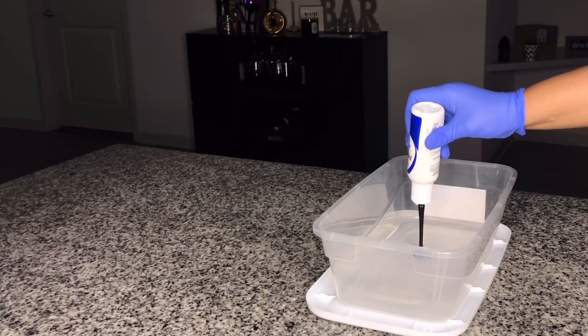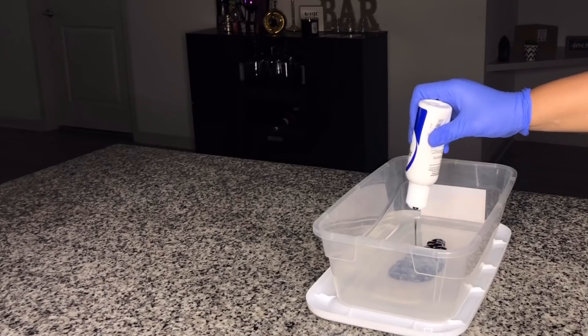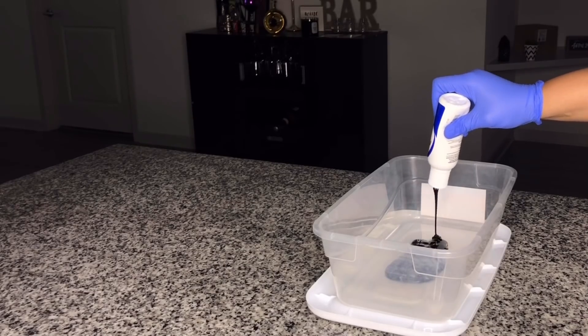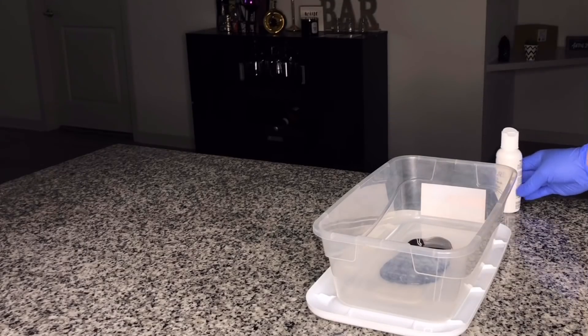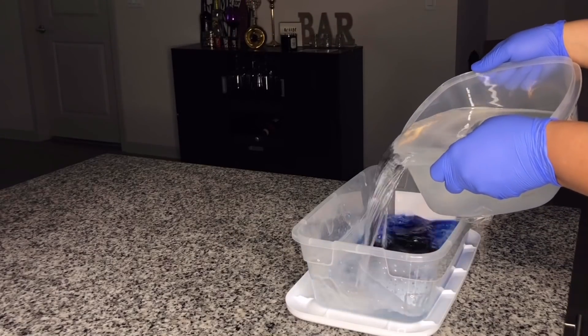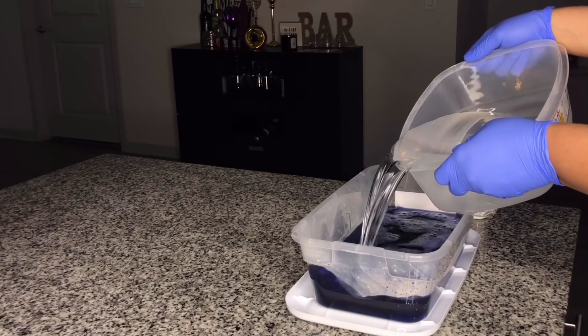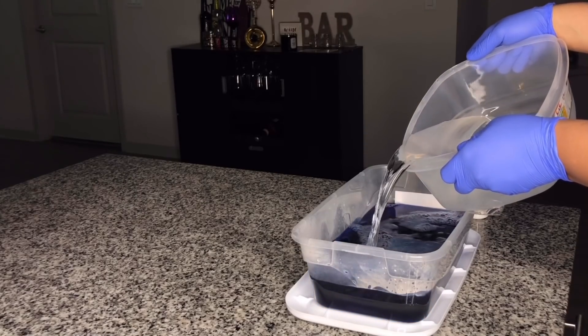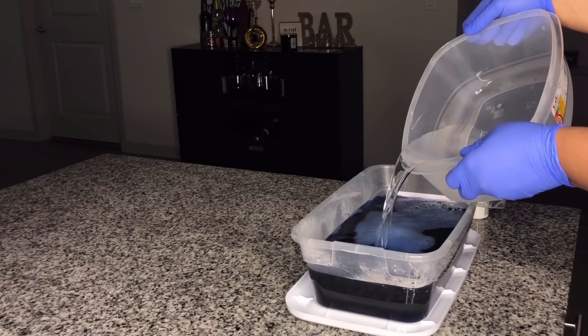I begin to pour the color into the clear mixing bowl. Please make sure that you wear gloves because the color still did stain my nails even though I had gloves on. Then I pour in the warm water into the bowl and fill it up slightly, not all the way to the top because I don't want it to spill on the counter.